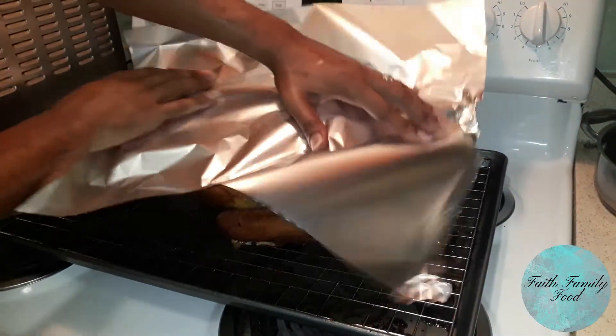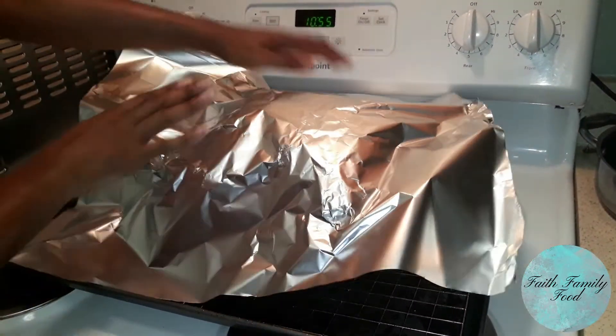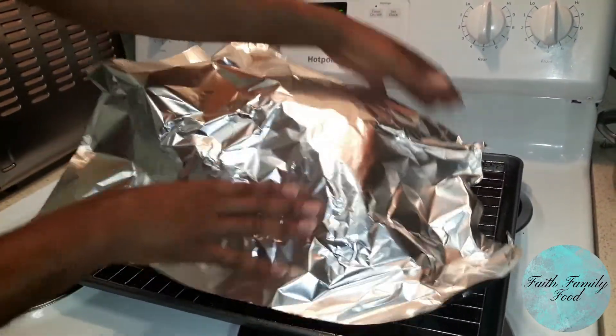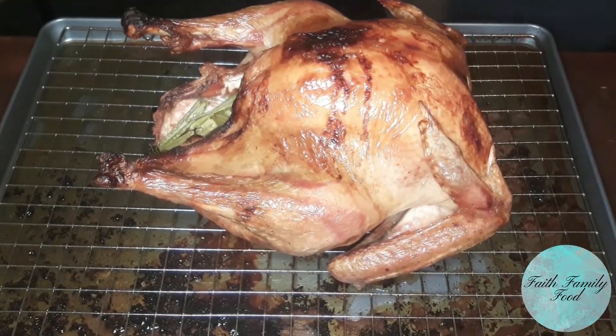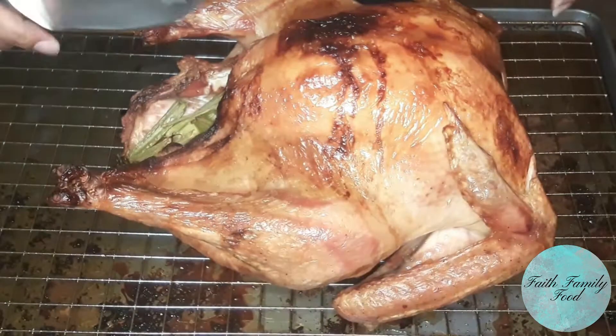Now it's time for the turkey to rest. Tent it with foil and let it rest for at least 20 minutes. This will give time for the juices to settle so they don't all run out when you cut the turkey. And there you have it, guys — a perfect turkey ready for whatever meal you have planned for it.